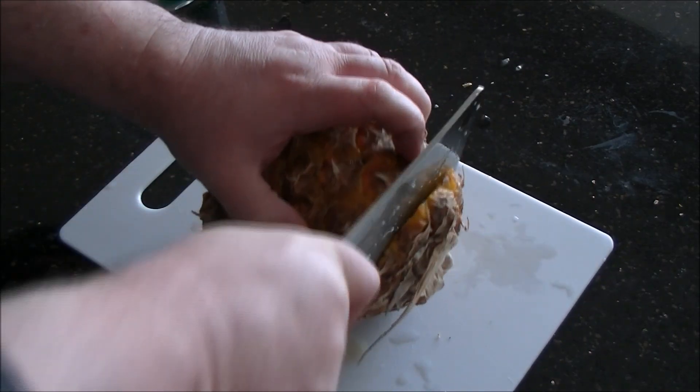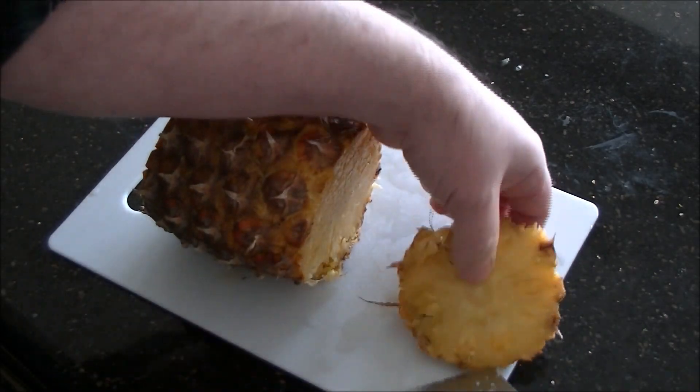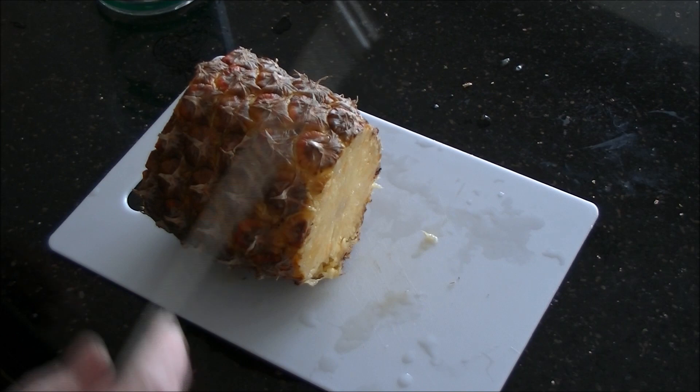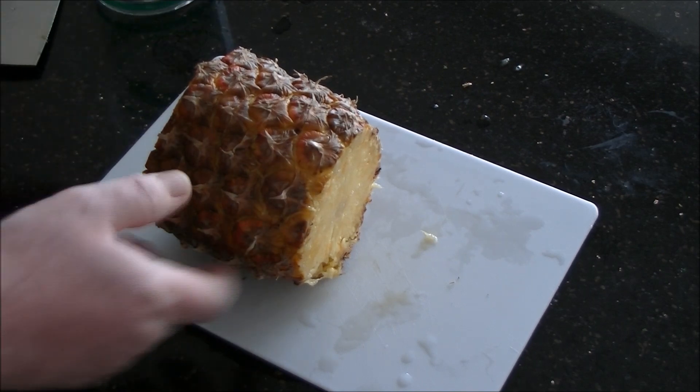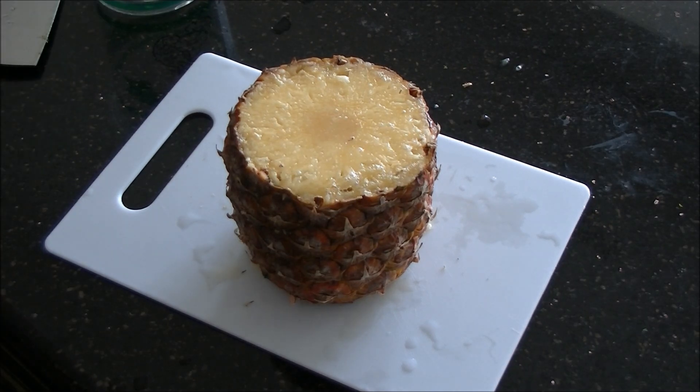Make a cut close to the bottom. As you can see, this one's quite ripe, but I eat so much of this these days it's not going to go bad. Then put it on the bottom end and get your corer.